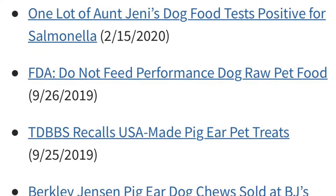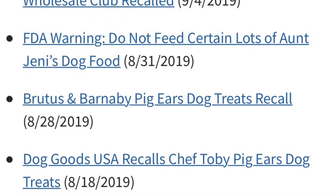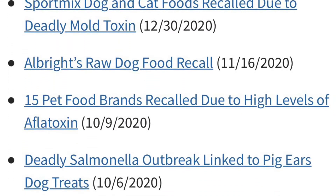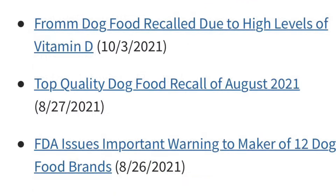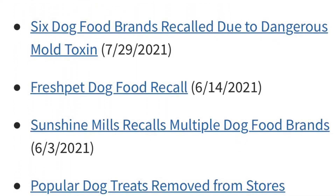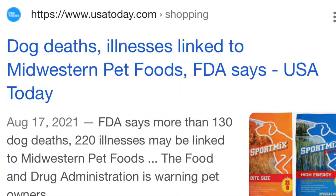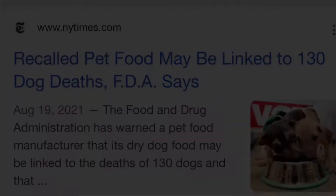It never ends. Every year I see dog food being put on the recall lists for whatever reasons — whether there's aflatoxin in the dog food, salmonella, or deadly mold. Dog food has been responsible for killing our dogs, slowly or quickly, and a quick Google search will show you that dogs are dying from dog food. If you love your dog like I do, we can't have this.